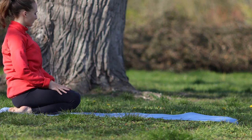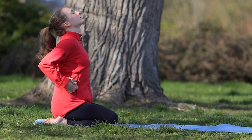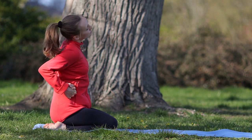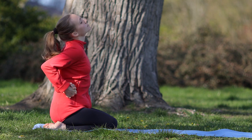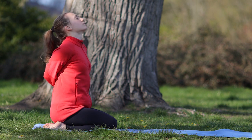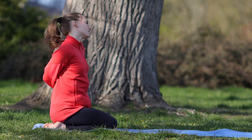Przechodzimy na sam koniec maty. Siadamy na naszych łydkach, ręce splatamy za sobą. Dajemy je na prawą stronę, kręcimy obszerne koła w prawą stronę i głęboko oddychamy. Czujemy jak nasza szyja się rozciąga, jak uchodzi z niej całe napięcie. Teraz dajemy nasze splecione ręce na lewą stronę i kręcimy koła w lewą stronę. Spokojnie wdech i wydech.